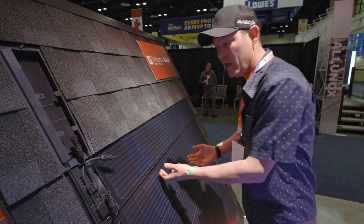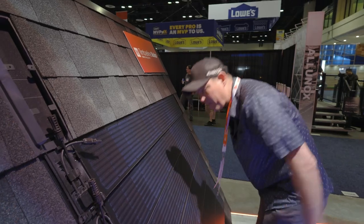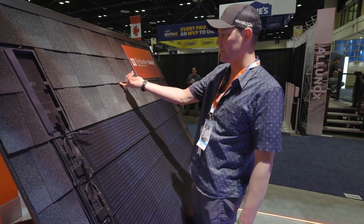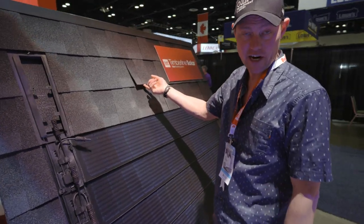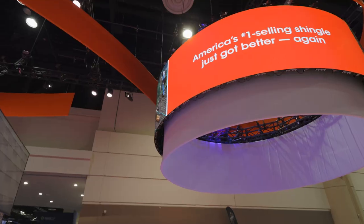If this thing fails — if you have a problem with one of them — you're not changing a whole panel. You use a simple flat bar, remove the nails from underneath, pull it out, put the new one in, and replace it — just like you would if a shingle became defective. You're not taking an entire grid apart, you're not taking a whole roof apart.